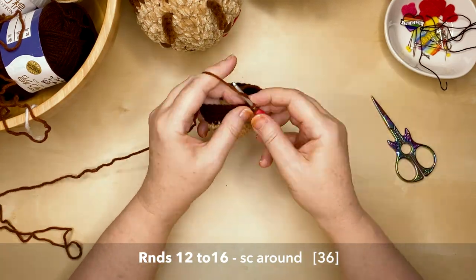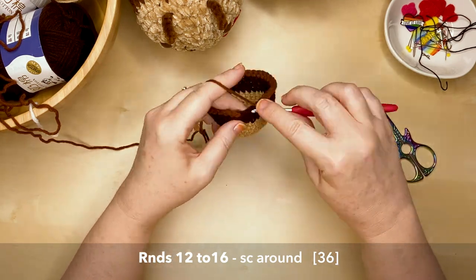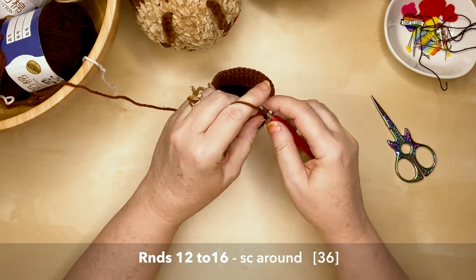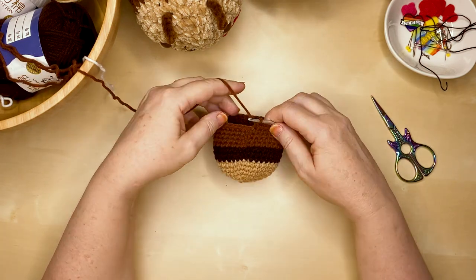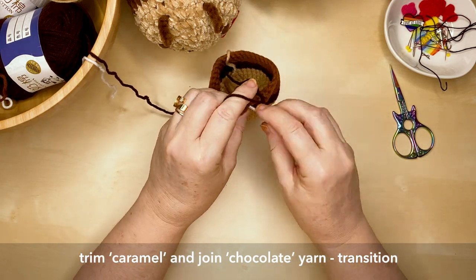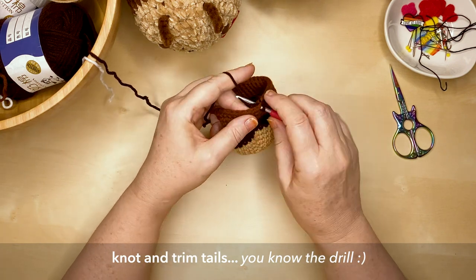I absolutely love chocolate and anything sweet — comment below what your favorite chocolatey treat is! I love chocolate eclairs, chocolate bullets — licorice coated in chocolate — and Mars bars too. At the end of round 16, trim the caramel yarn and join the chocolate back on for another three rounds. Don't forget to firm up the tails at the back, tie a couple of knots, and trim them.